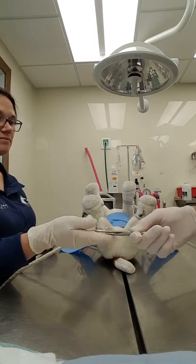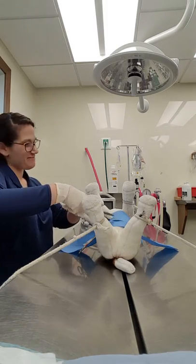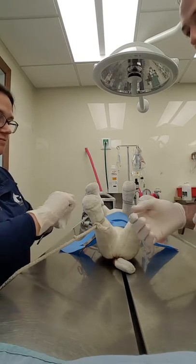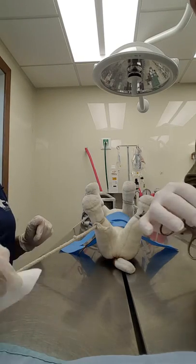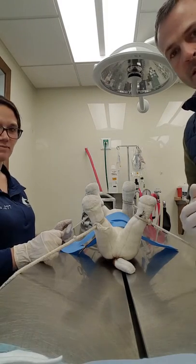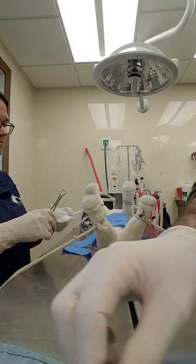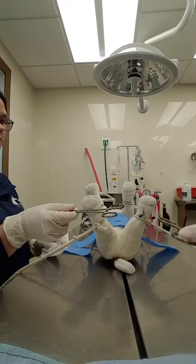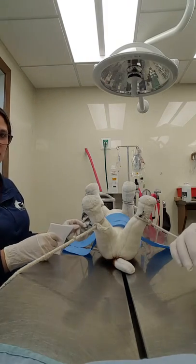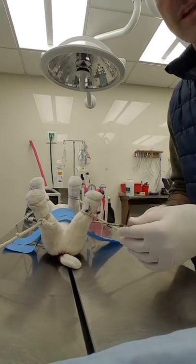Next we have a needle holder, and we'll use the snap technique. The surgeon then wipes off the instrument, handing it back to me, and I place it on the tray. It's important when handing instruments to the surgeon that I am not over the tissue or over the open site — I am away from the animal so that we are passing the instruments safely.